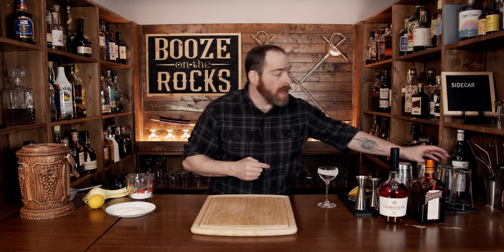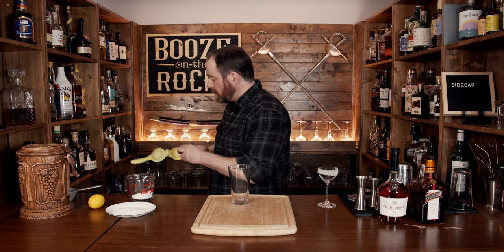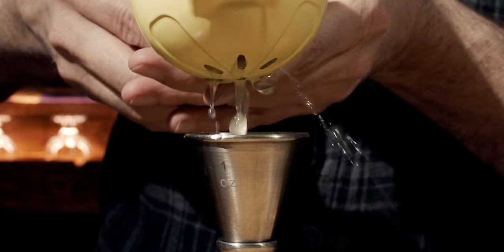Grab your shaking tin and one of the lemons you have. What we need to do is squeeze out three quarters of an ounce, or 22 and a half milliliters, into the tin.